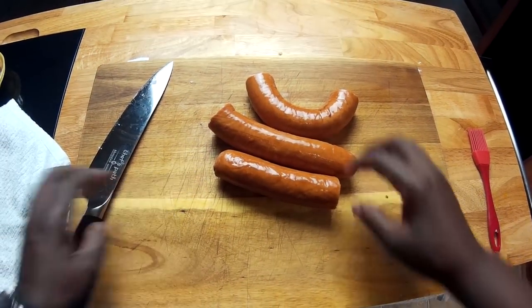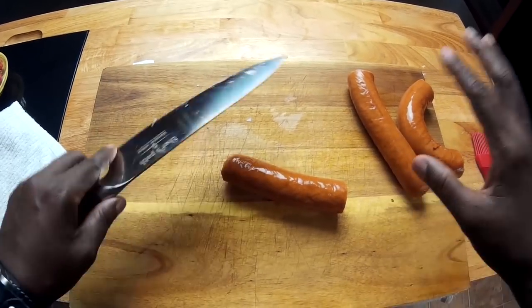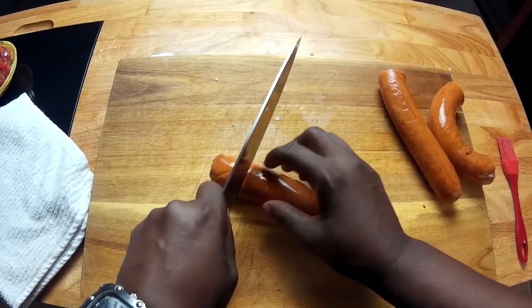I am going to cut this sausage — this is cooked, smoked sausage, kielbasa. Wonderful here.